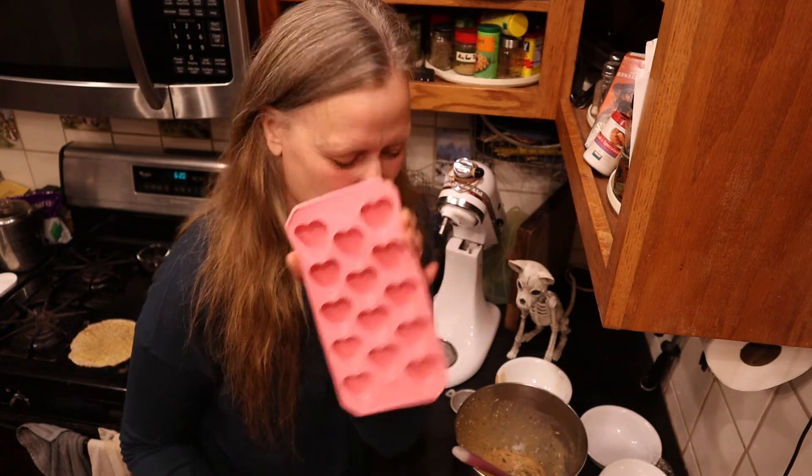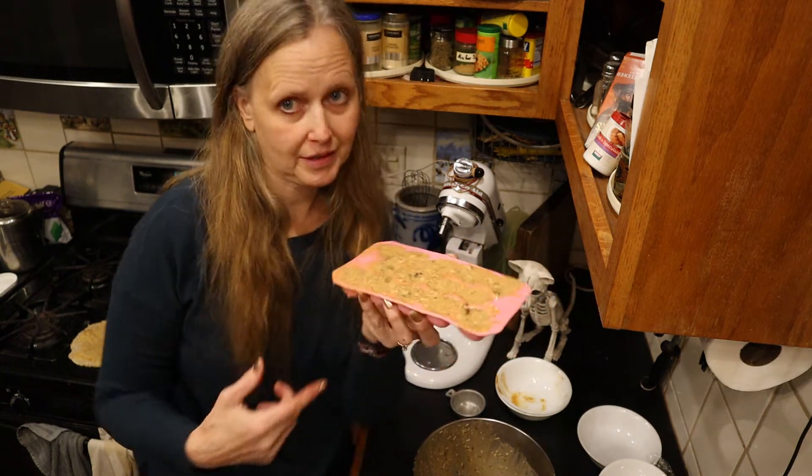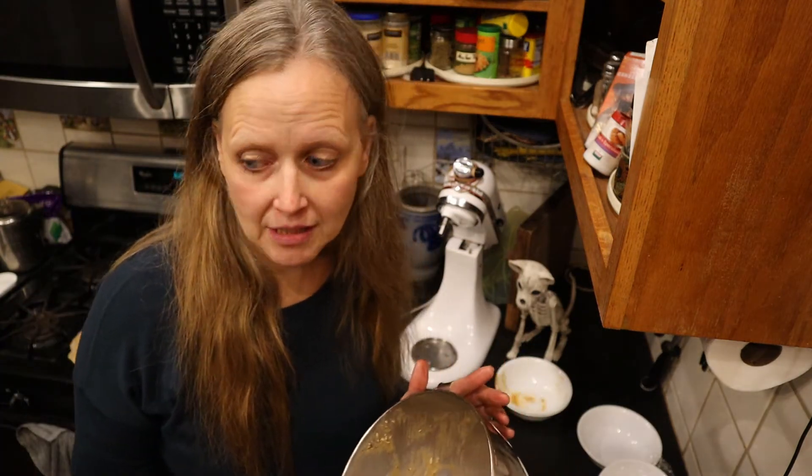I've got these little heart molds - I'm gonna make little hearts. I think they hold about a half a tablespoon. I'm gonna put these in the freezer now.